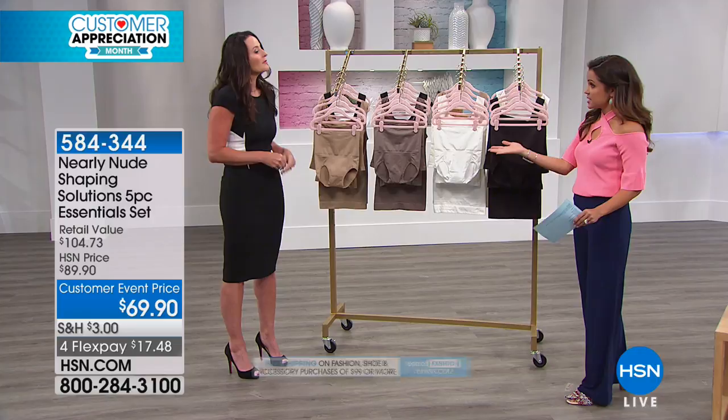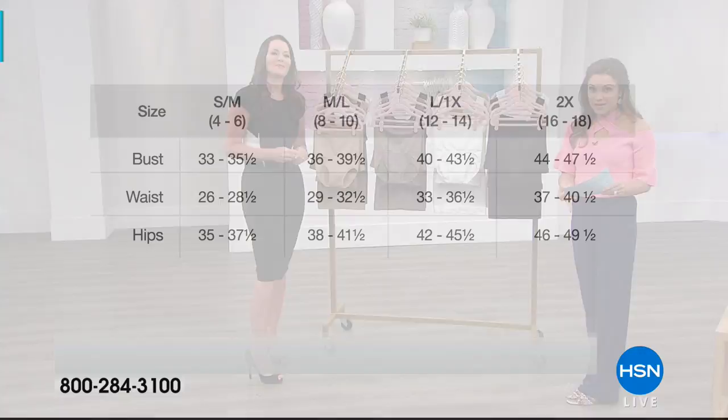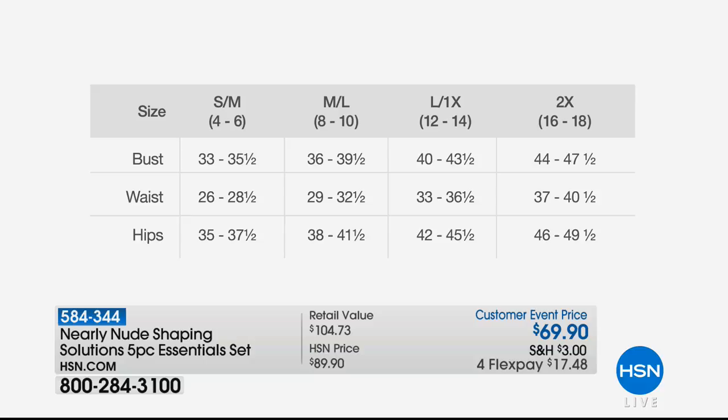Sizing on this is dual sizing: small/medium, medium/large, extra large, 1X, or 2X. Underneath you can see the dress size, so wherever you fall in that range is the size you want. This one is machine wash, tumble dry, which is fantastic — it's an entire wardrobe of shapewear.